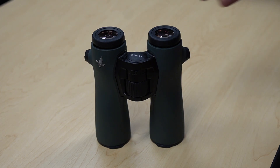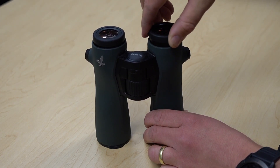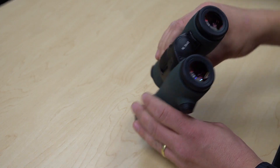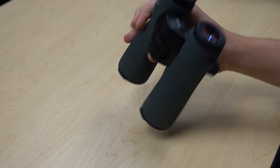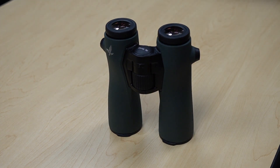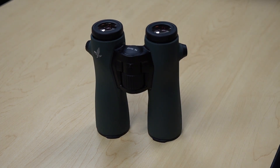A couple of the features: it's got a seven-step eye cup, and it's got these two little screw holes where you can actually attach a forehead rest if you want, similar to what's on the BTX. I personally don't use it on the BTX, but some people really love that. So it's cool to see that new feature in a binocular.